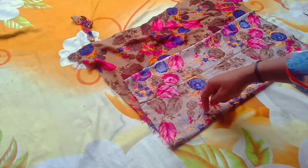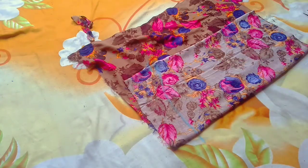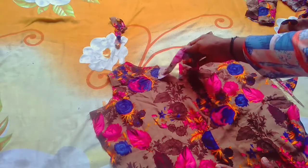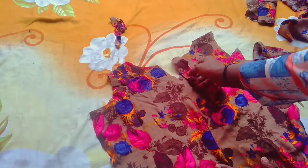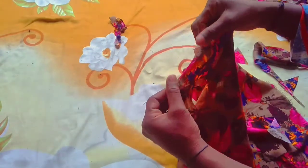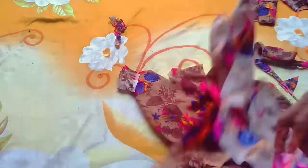Now I will put the length on this. I will cut this at the same length. I have cut it for the length and placed it accordingly. This part is also my back part.